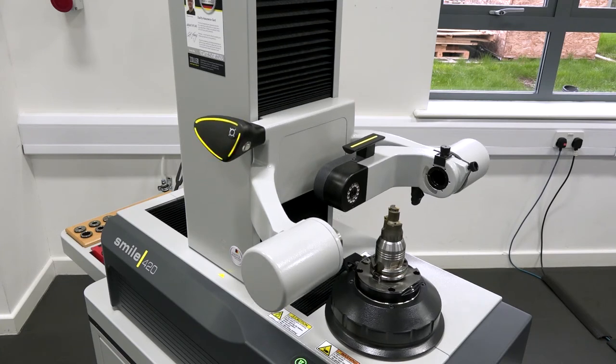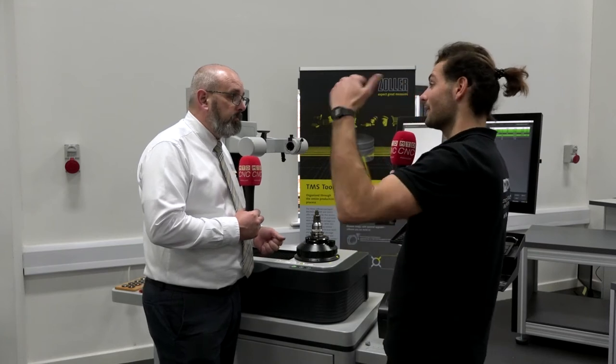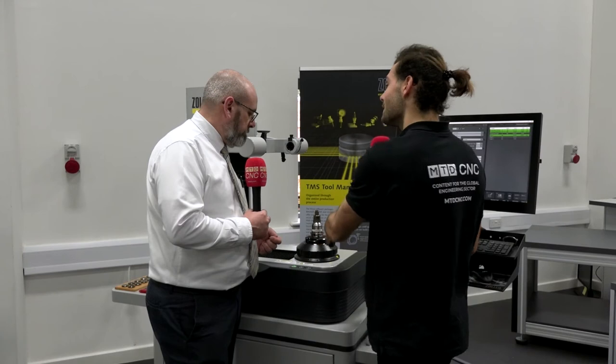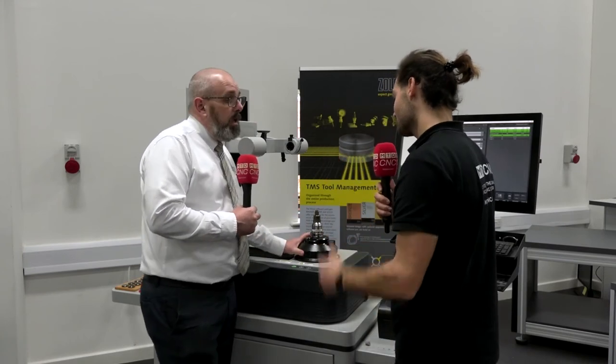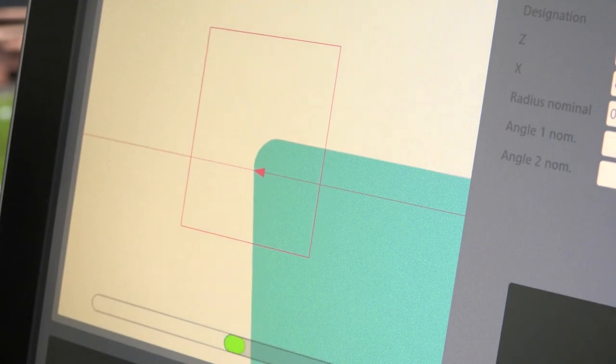This is really important on face and taper tools — HSK, Capto — we're getting that very repeatable accuracy and we're talking about microns. Because face and taper tools need to sit down on that face. The PCS spindle is available from our Pilot 1 software all the way through the range.